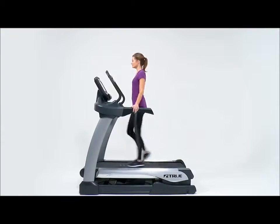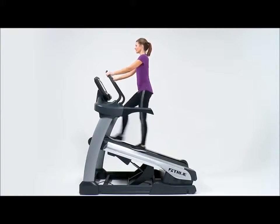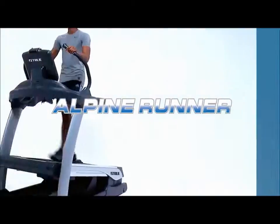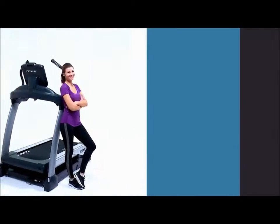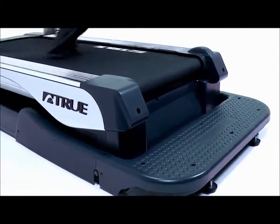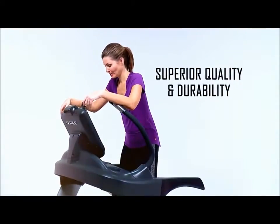The negative 3% to 30% incline range allows users to customize the intensity of each and every workout with the touch of a button. Combine these must-have features with the superior quality and durability that True is known for and you have the very best cardio machine available on the market today.